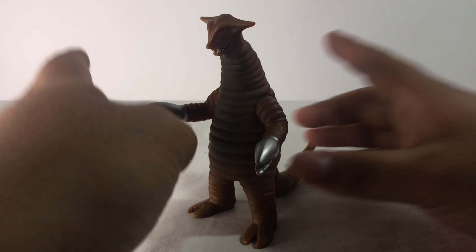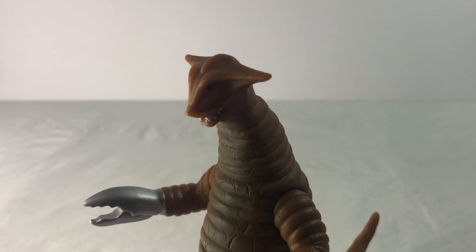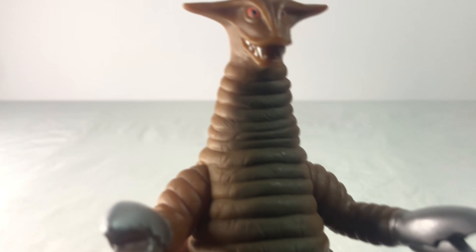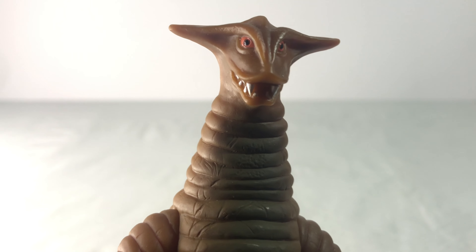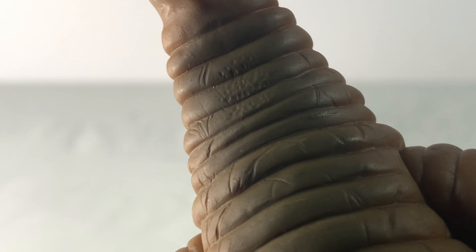Now let's take a look at the figure up close. I got this figure from Amazon Japan, so if you want to get yours, check Amazon Japan if they have any available. Let me just reorganize the lights. There we go, that should be better. Let's take a look at the details up close — nice head sculpt and teeth they molded in, as well as the nice scratch detailing they did to the figure.